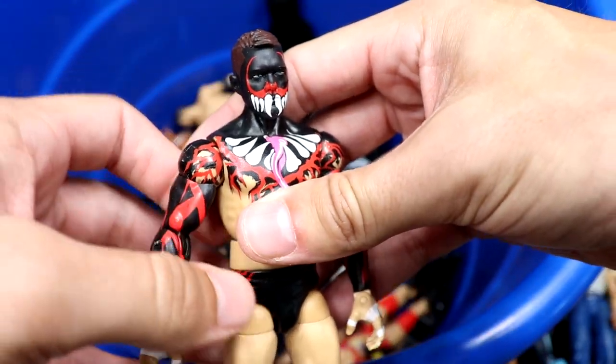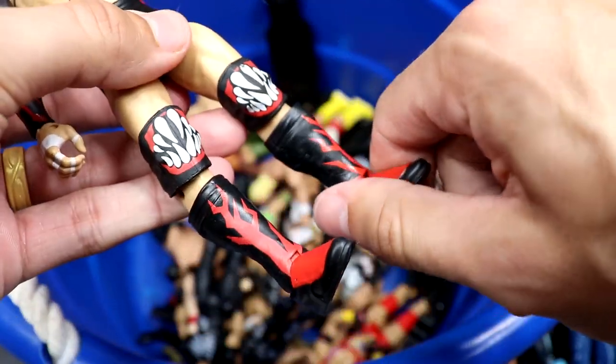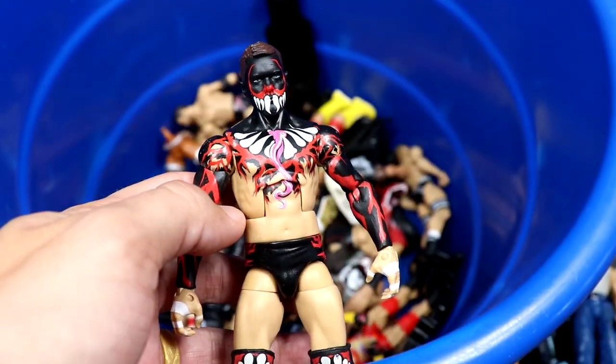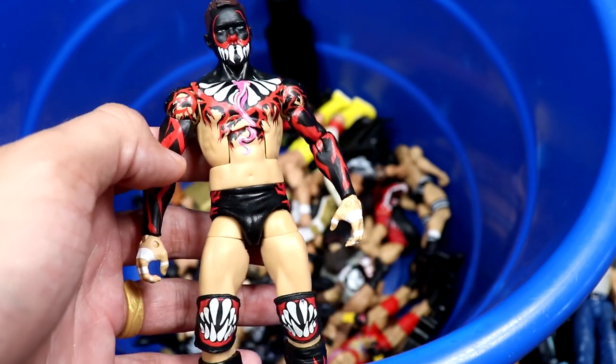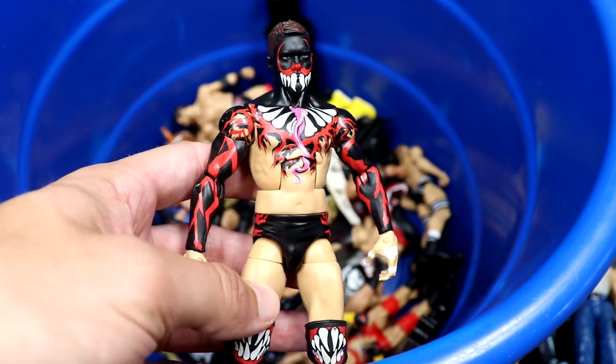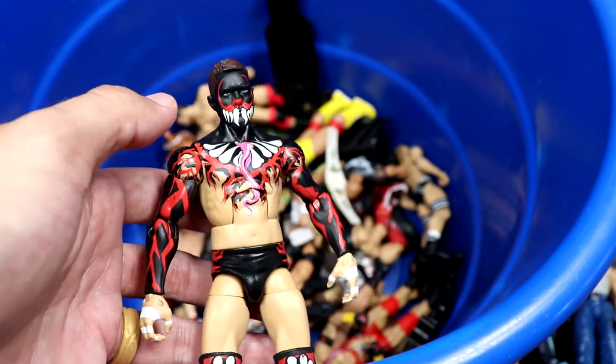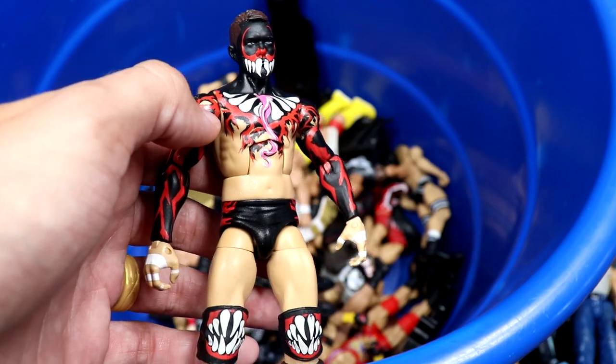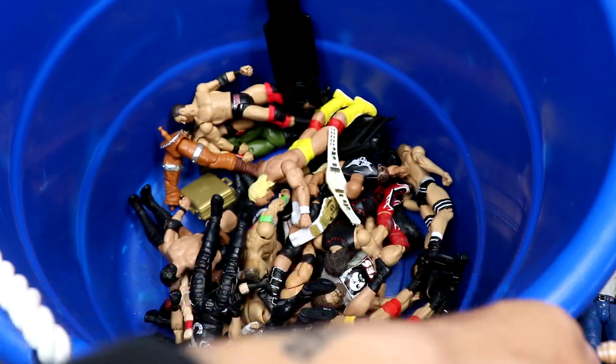Probably the best figure or my favorite figure in the entire box is the Elite 41 Finn Balor — beautiful, even though they gave him the small torso. Beautiful looking elite. You can kind of see where they stopped collecting full time — the most modern figures are around 2016 or so. This is the best figure in the box hands down — just beautiful, even though the wrong small torso makes me want to vomit. Great figure overall.